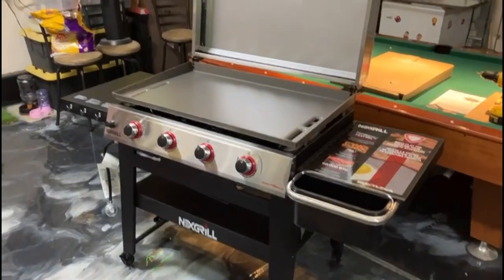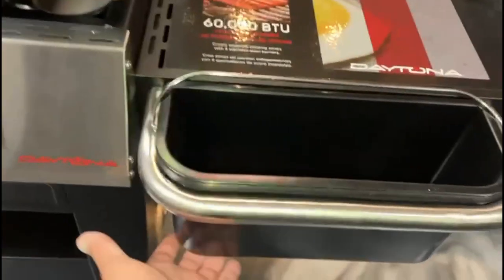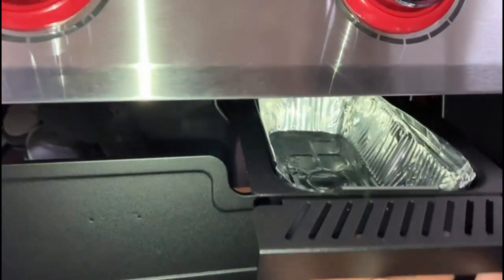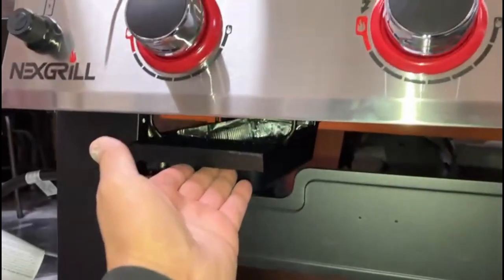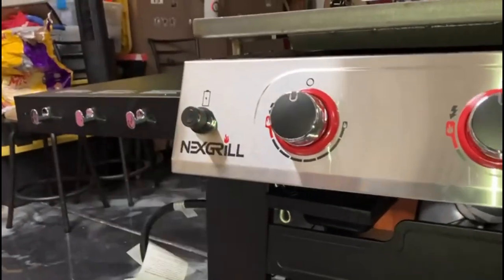So this is the grill once it's complete. We got the side bucket, one on each side, 4 burners, and the ignition.